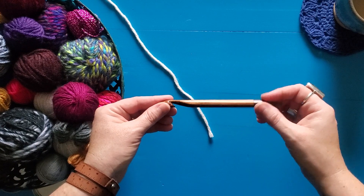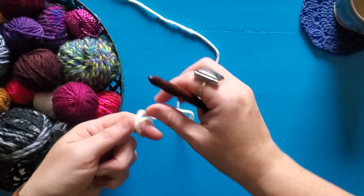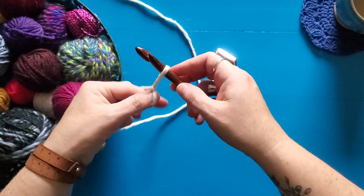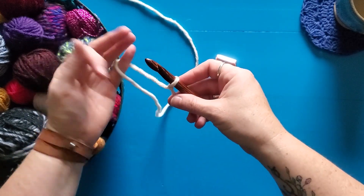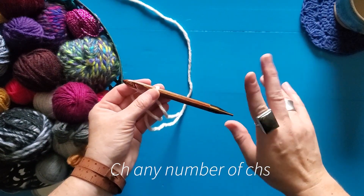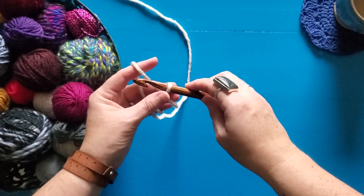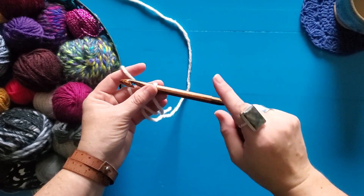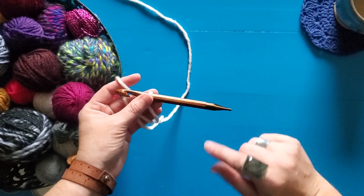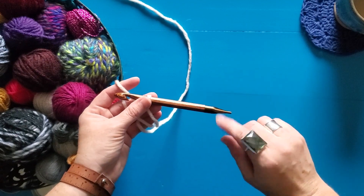A Tunisian purl stitch is a multiple of one, so you can chain any number of chains that you want. I'm going to do five, and then I'm going to do my setup round. If you don't know what the setup round is, I will link it in the description below — you can go give it a watch and then come back here and learn the Tunisian purl stitch.